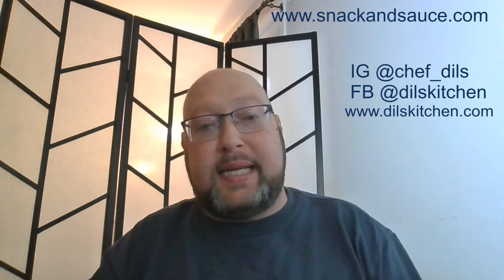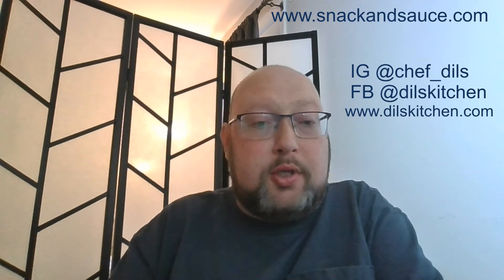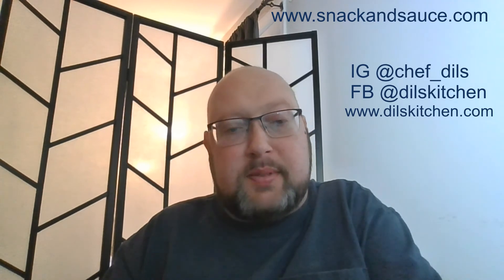I'll have all the links in the description, so let me know what you think. It's available online and I believe it's in some grocery stores around the Baltimore area — I've seen him posting on Instagram about some Giants and other grocery stores. If you like Indian flavors, I definitely suggest it. Thanks for watching — catch up with me online, I have Twitter, Facebook, and Instagram, all in the description. Thanks a lot and have a great day.